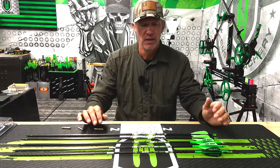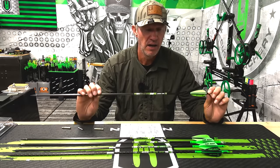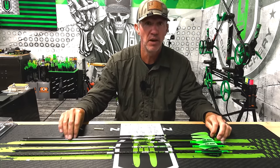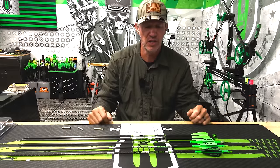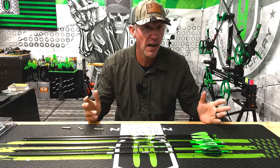Because that shaft is so light and you're able to put brass up front, the FOC percentage is about 20% more on these stock KEs with the full 75 grains of brass when you compare the FOC percentage to the other shafts. The Sonic is an awesome shaft — I've hunted with it on almost everything up to elk.